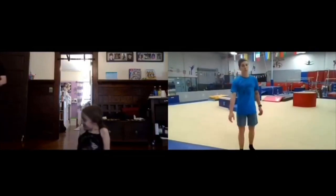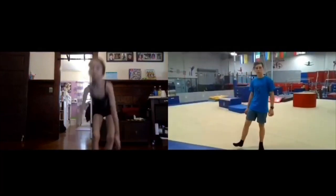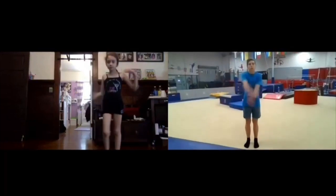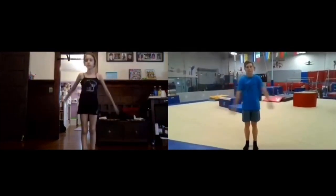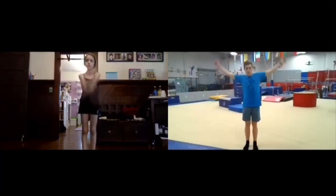Hello. You ready to do some gymnastics? Yeah. All right, let's get up on our feet. We're gonna just do a little warm-up. Okay, swing your arms. Connect them into windmills.